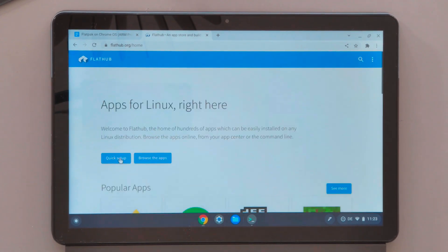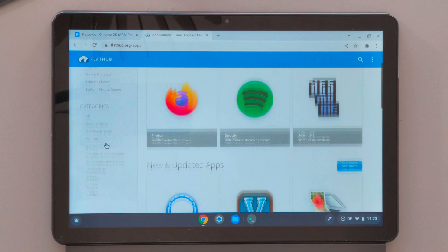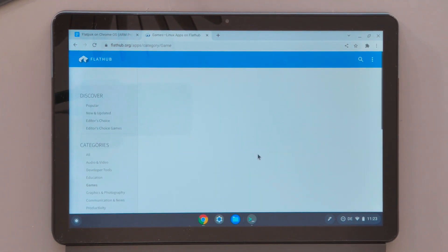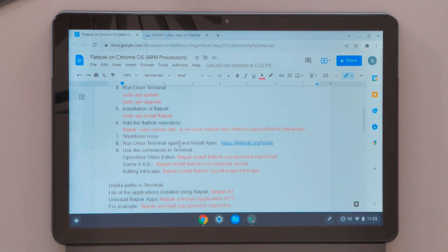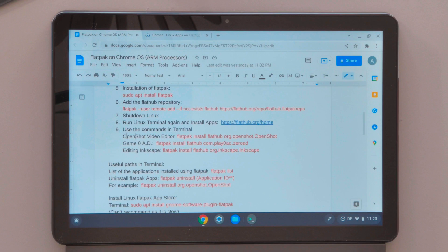FlatHub is especially useful if you're a beginner. You can go to Browse and see what kinds of applications are available — there are so many applications and games you can install. It can sometimes be tough to find applications for Chromebooks with ARM architecture, so FlatHub is the perfect place to find and install them.